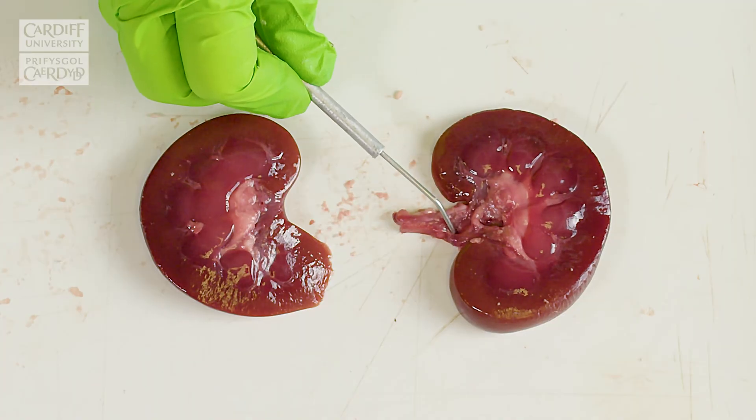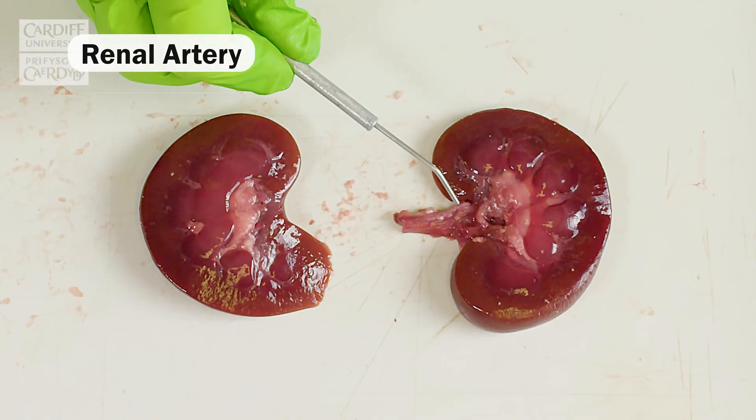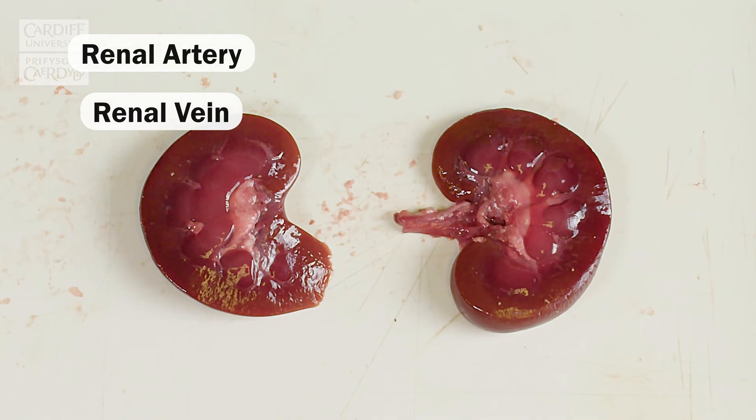In a similar location, we have the renal artery, which brings blood into the kidney, and the renal vein, which removes the blood from the kidney.